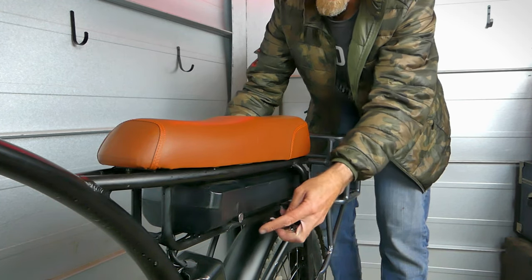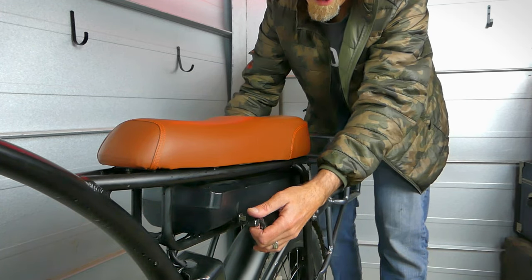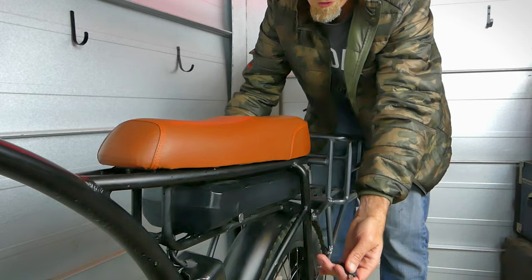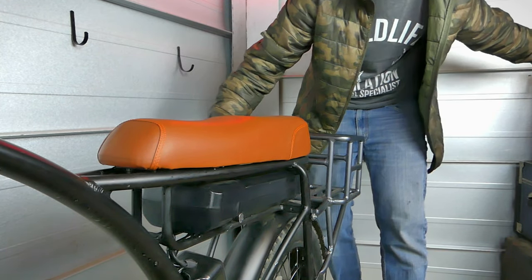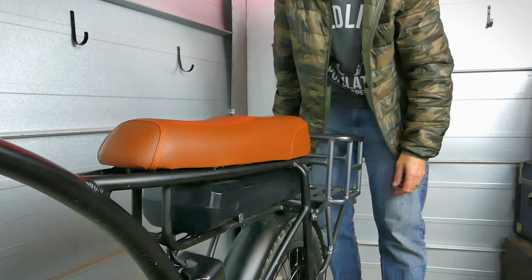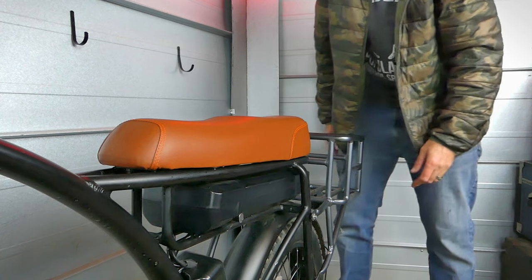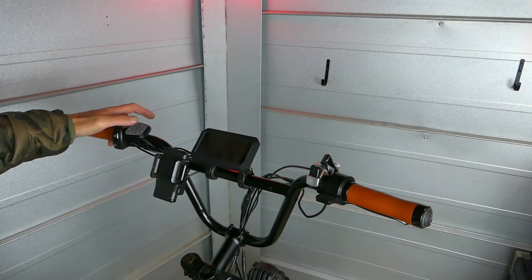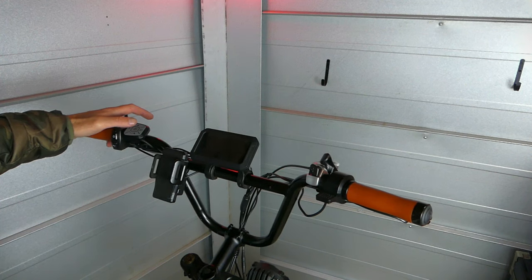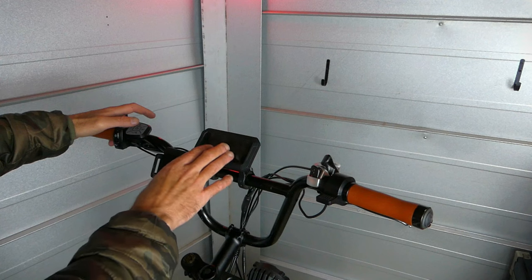I don't like leaving the key in the lock — I've seen people do it but I usually take it out and leave it somewhere I know where it's at. I don't like keeping it in my pocket since you can lose it. Now that we've got the battery in and it's fully charged, I want to make sure the bike is functioning and the display works.